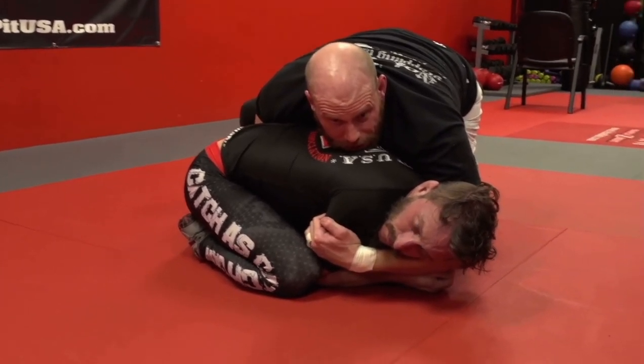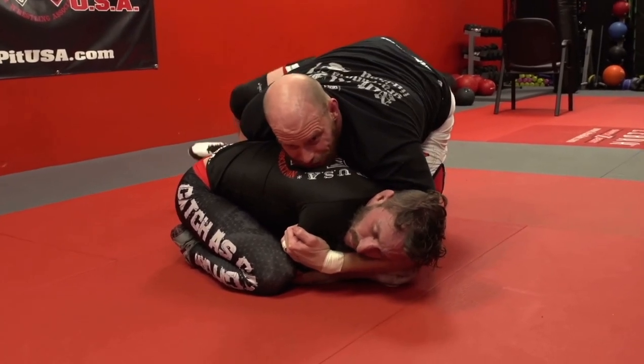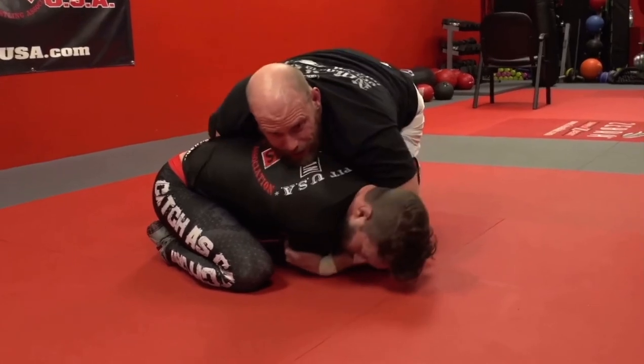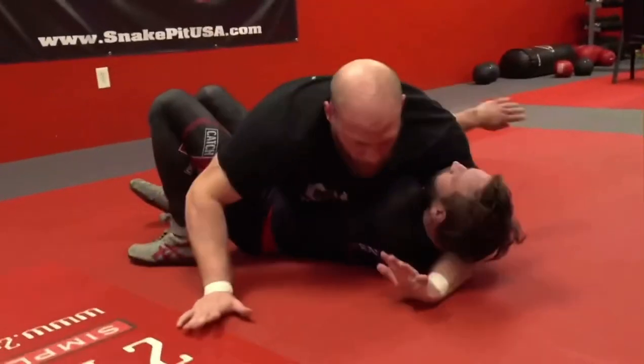I'm going to look 45 degrees to make sure this is where I go. Before I drive off this leg, this hand has to drop to the elbow and suck it in. I lift the leg and drive across and shoot onto the neck.